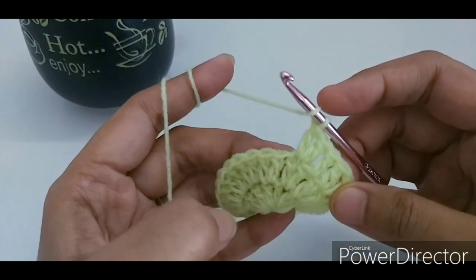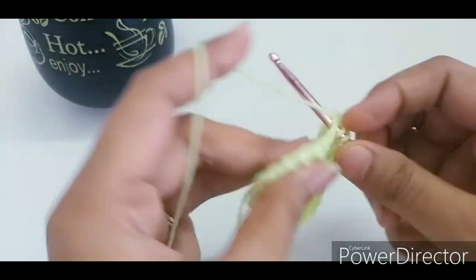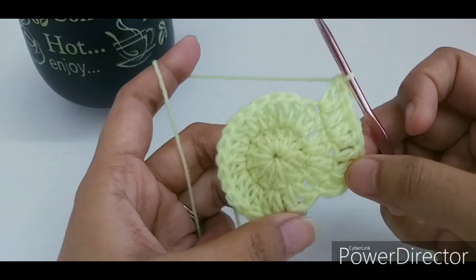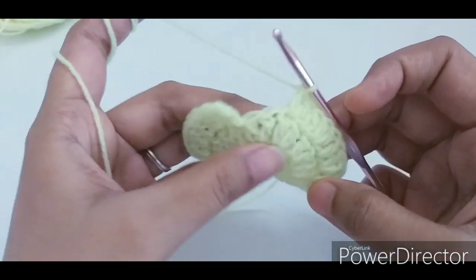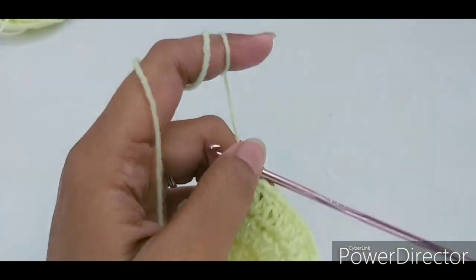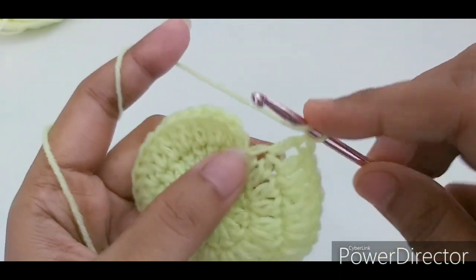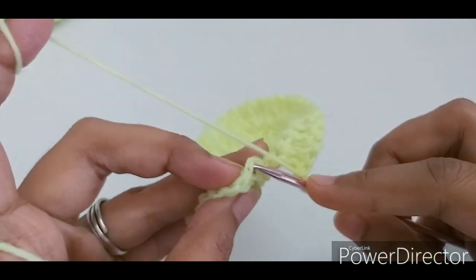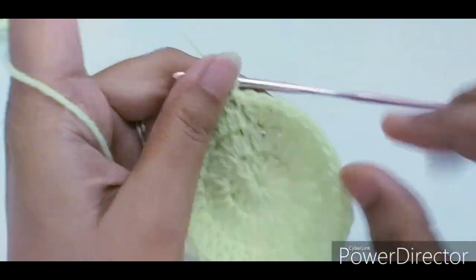This way we increase our stitches. Keep repeating the 1, 2 sequence until the end of the round. In the last two stitches, put one double crochet in the first and two doubles in the second, then join with a slip stitch. That completes round 3.